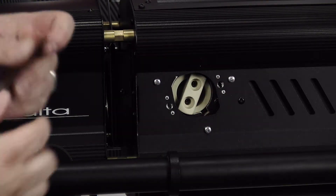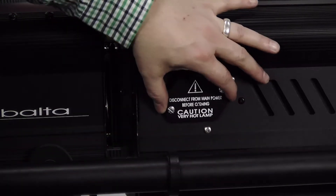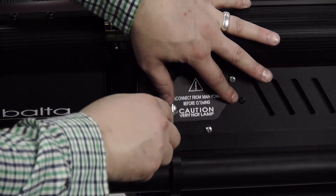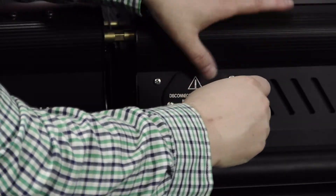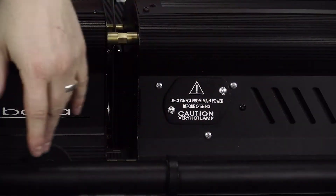Then we're going to replace our plate — a quarter turn here, a quarter turn there. Now your lamp is replaced.